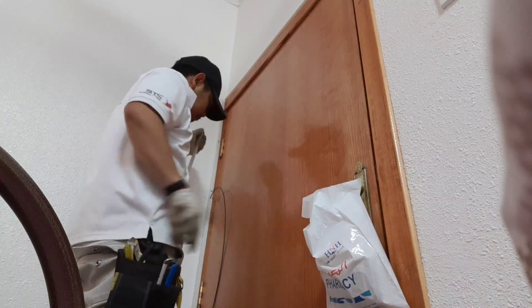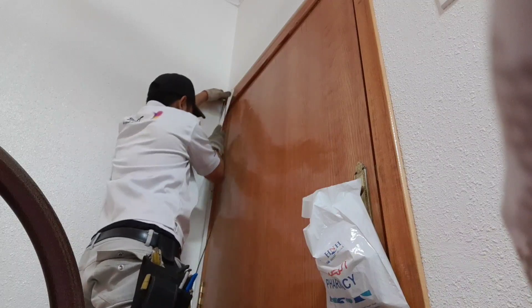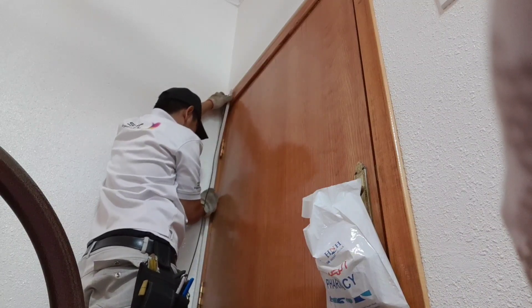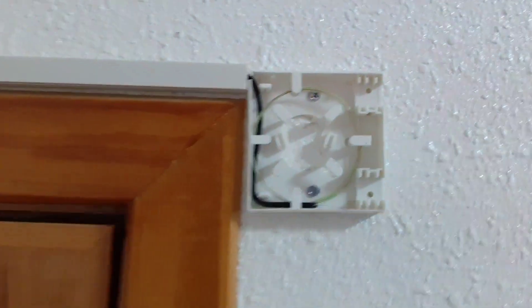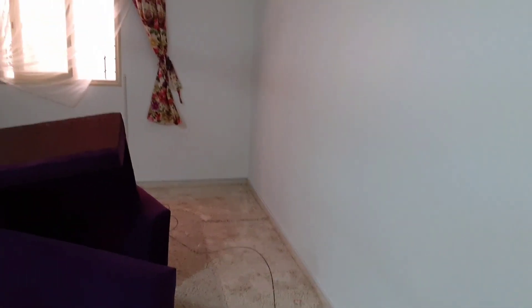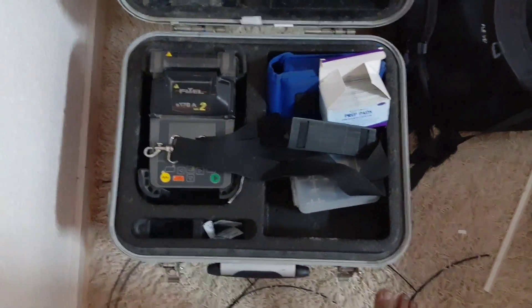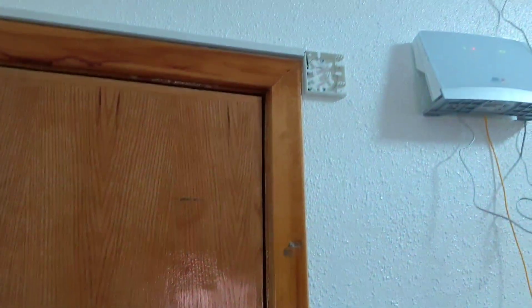Sinungkat natin guys at saka kakati rin. Ayan so yun na yung ATB guys - ni-roll na natin yung fiber, yung spare. Yung blue yung gagamitin natin. Papakita natin sa inyo kung gaano kahaba - nilagyan natin ng trunks mula dun sa bintana hanggang sa splice. Yun yung standard installation dito sa Saudi. Ayan yung modem natin.